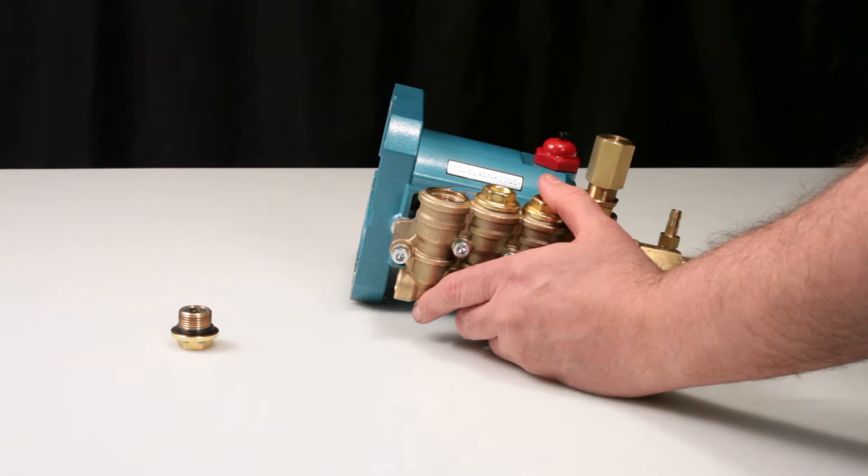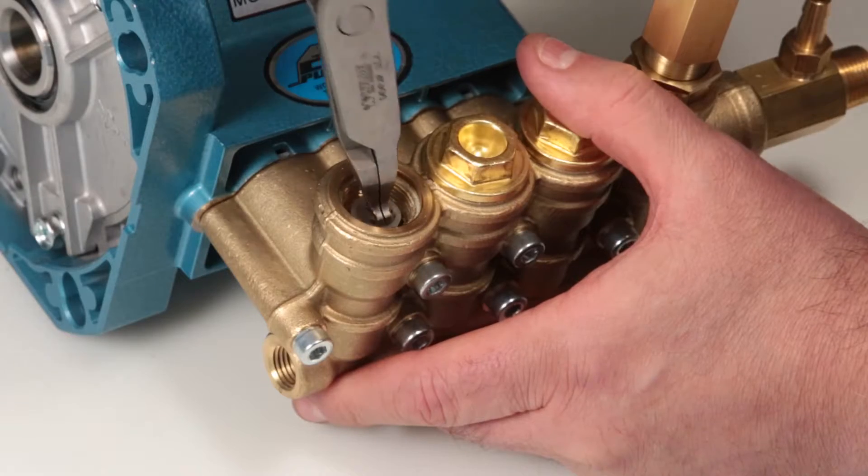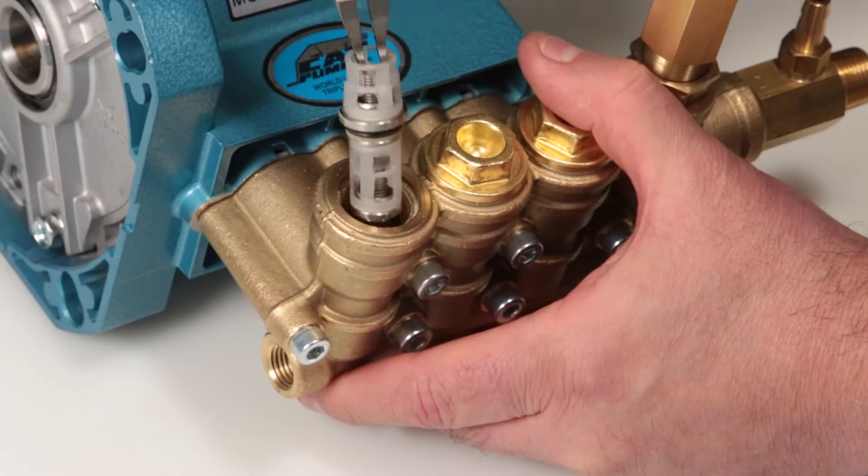To remove the valve assembly, reach into the inside of the spring retainer with the reverse pliers. Using a twisting motion, pull away from the manifold.